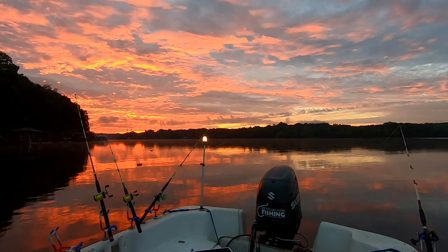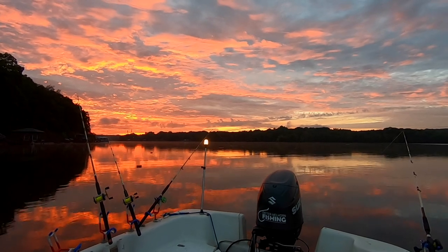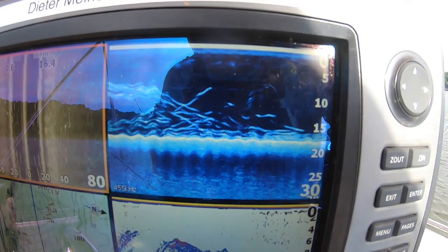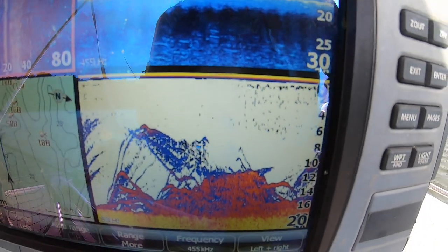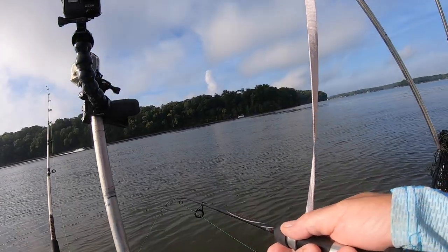On this particular trip, I was out drifting for catfish along a 14 to 18 foot flat adjacent to a river channel. We were just floating through the area doing about a half a mile an hour and I started to mark some perch on the screen. I got my double hook rig ready, cut some little pieces of perch off one of the bait fish I was using, and got it in the water.